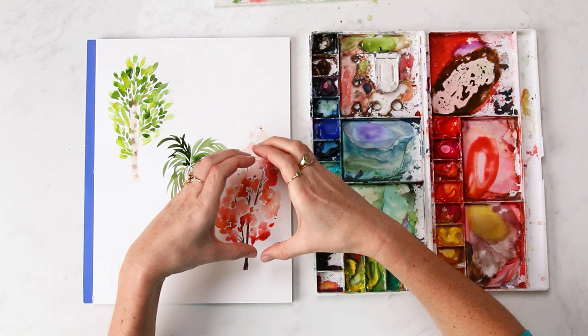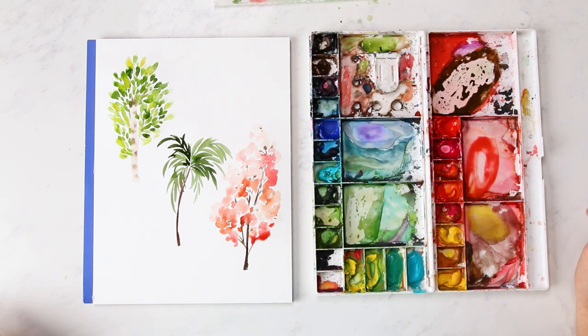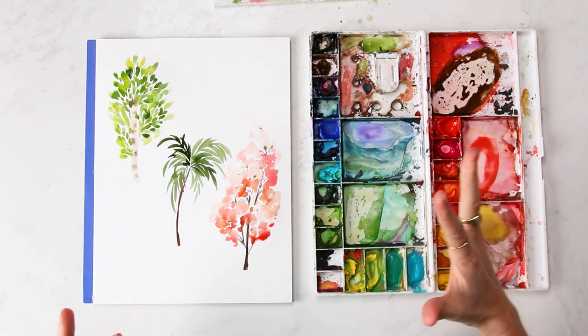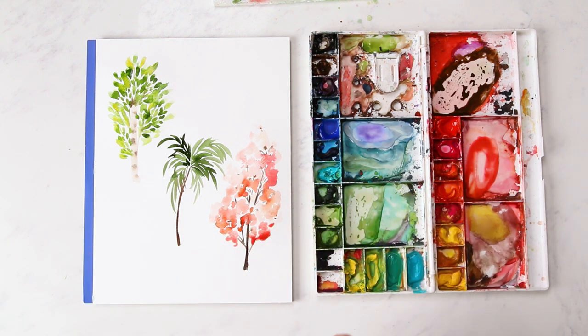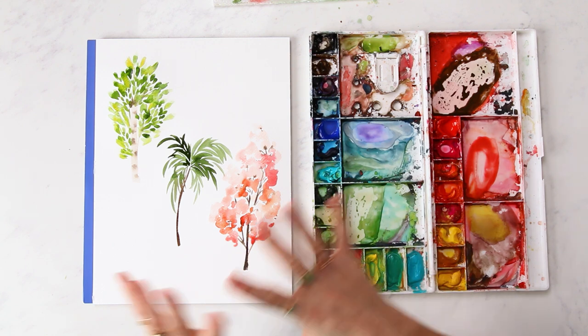Typically a cherry tree is a little more round, but I was running out of space and just kept going. It's loose — it's your own interpretation. Have fun with it, whether you're painting a landscape or individual trees. Don't take things too literally all the time. It's good to have fun, change it up, and do your own perspective.